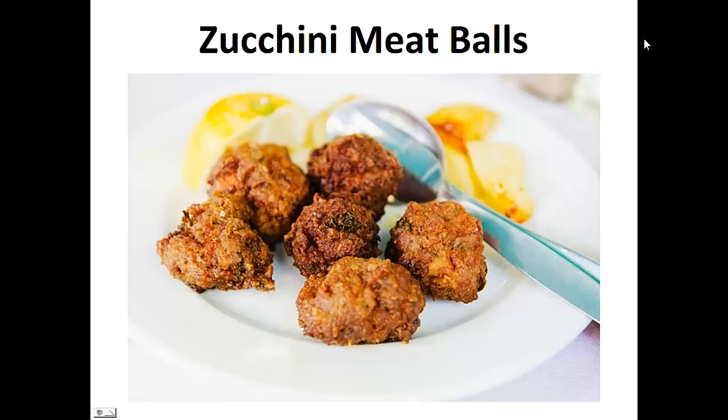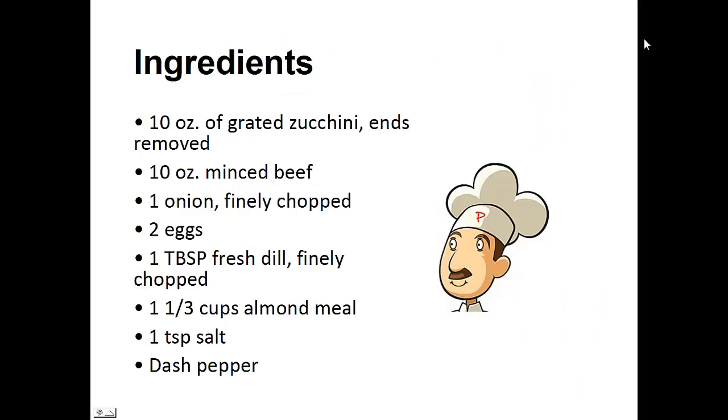Now on to the recipe: Zucchini meatballs. Ingredients: 10 ounces of grated zucchini with the ends removed, 10 ounces of minced beef, 1 onion finely chopped, 2 eggs, 1 tablespoon of fresh dill finely chopped, 1 and a third cups of almond meal, 1 teaspoon of salt, and a dash of pepper.